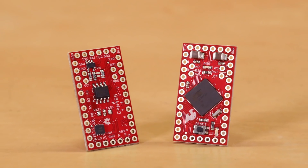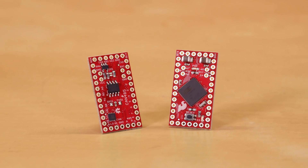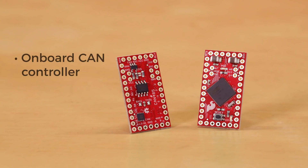The CAN 485 board was created with the same footprint and pinout as the venerable Pro Mini. It utilizes an Atmel 1890 CAN 128 processor and is fully Arduino compatible and library supported, with an onboard CAN controller.